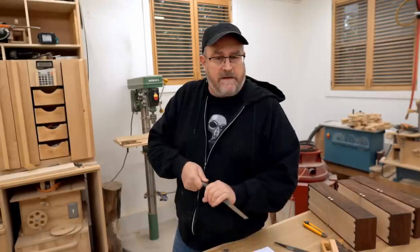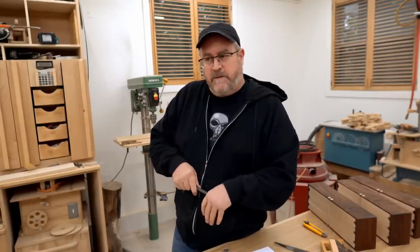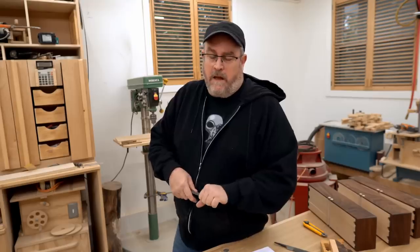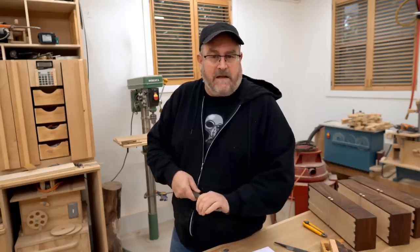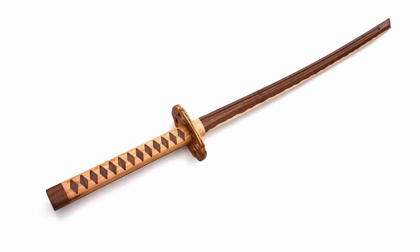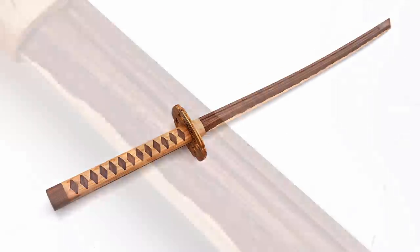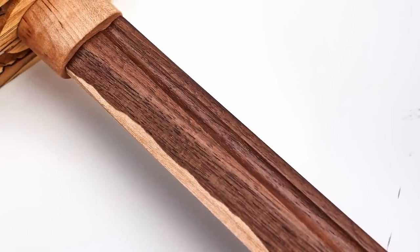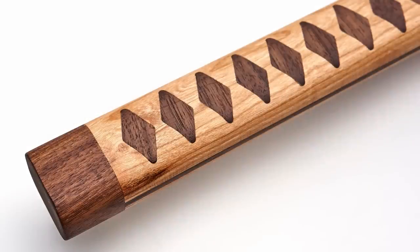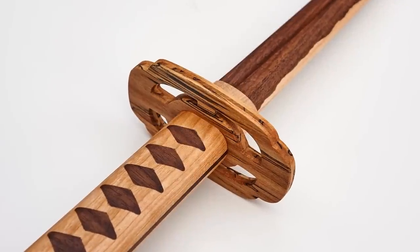I've got a couple other things I want to mention, although they're not really material to you guys. That's my wooden katana that I made last year and put the project on my website. Well, Google has deemed that a weapon and has demonetized the page. So I don't have to take the project down, but they're not going to run any ads on that because that's clearly a weapon — that wooden replica of a sword.